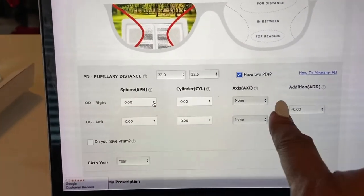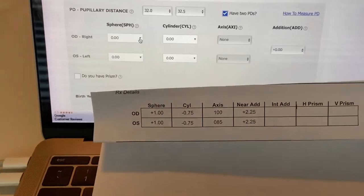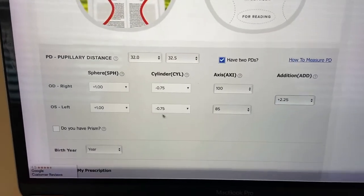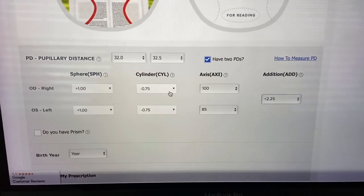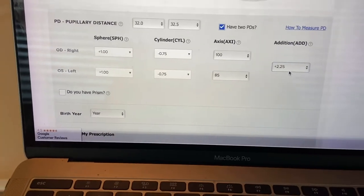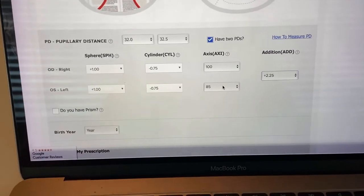Then you put in your prescription — all of this information should be written on the prescription paper the doctor gave you. I've entered my prescription exactly as it reads. It's plus one on the right, negative 75 for the cylinder axis, and the left is slightly different with my axis. Then the add — this is the multi-vision piece. I have a plus 2.25. With my prescription I could go get readers at the plus 2.25, but I do have a slight correction in the distance, so it does me better to have the multi-vision lens.